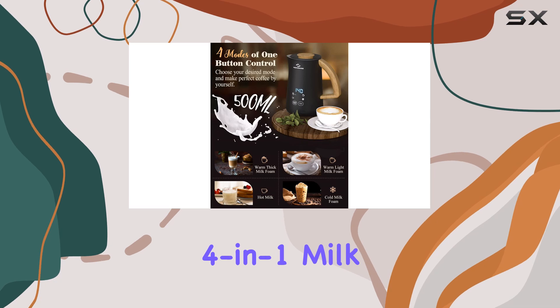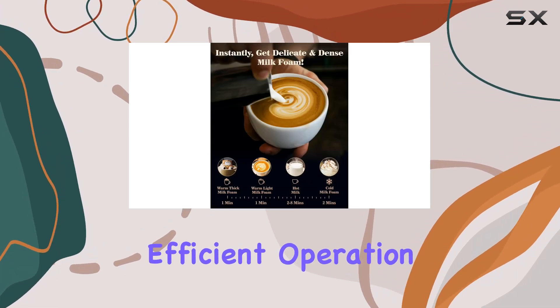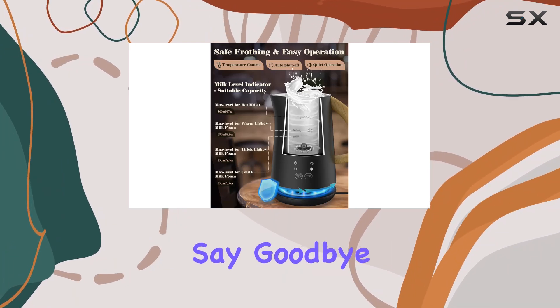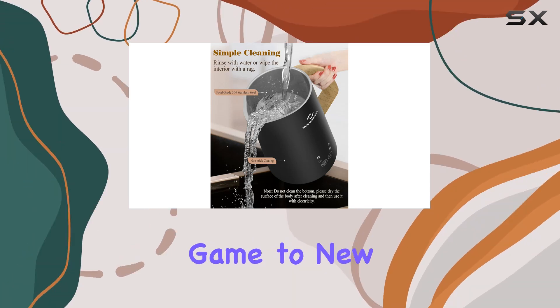In conclusion, the NovoWare 4-in-1 milk frother and steamer ticks all the boxes: large capacity, efficient operation, user-friendly design, and versatility. Say goodbye to mediocre milk foam. With this frother, you'll elevate your coffee game to new heights.